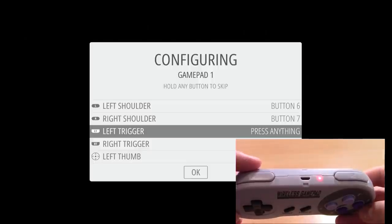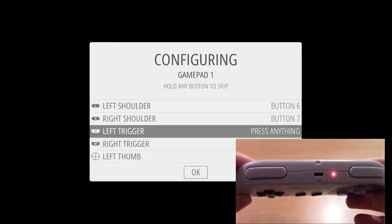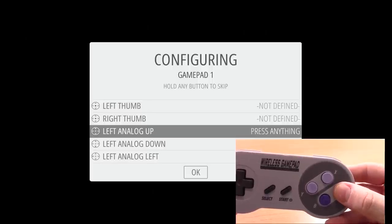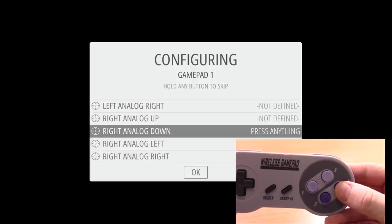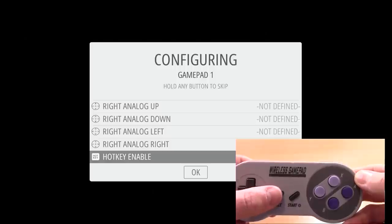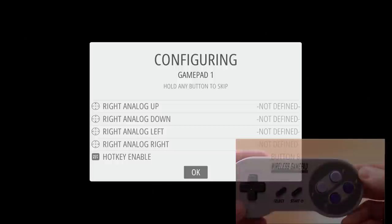At this point it's asking for the left trigger button, but I only have L and R — left and right trigger would be L2 and R2 on a PlayStation gamepad. Since I don't have those, I hold down any button to skip that selection. I'll also skip the analog joystick prompts since I don't have those. For the hotkey enable button, if you don't have a dedicated button, just press Select. With everything done, press A and the screen should go to the main menu.